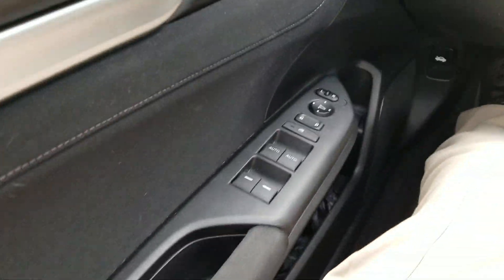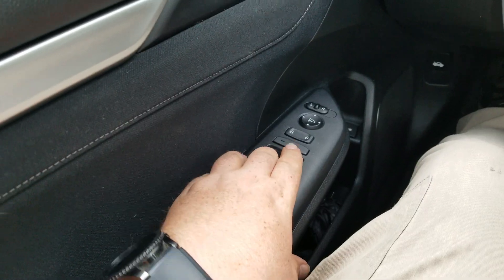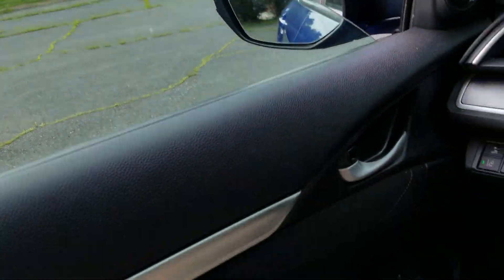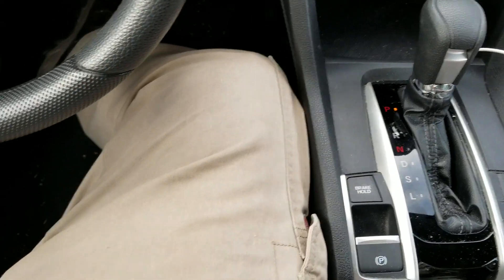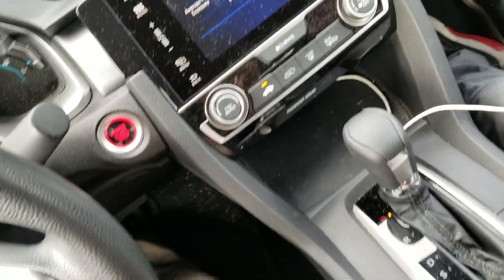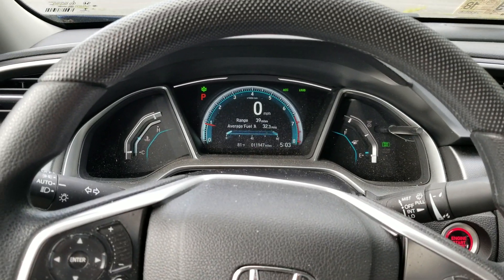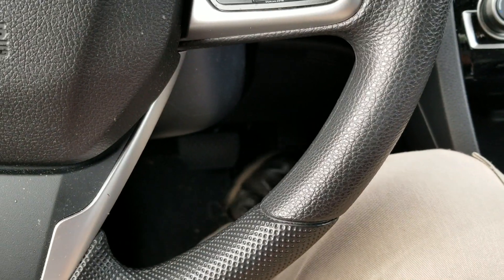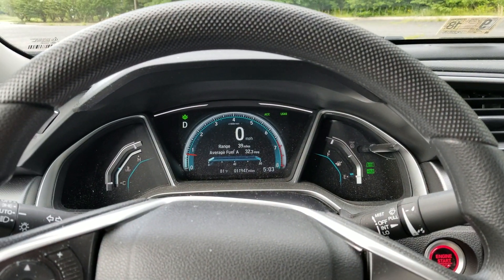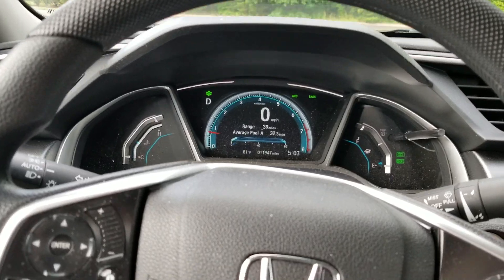The front two windows are automatic — automatic down and automatic up. We've got the brake hold feature, which is pretty cool. We'll put our seat belts on to show you. You press the brake hold button, it shows up on the dash, you put it in drive, and it will stay right there without your foot touching anything until you hit the gas. As soon as you hit the gas, it starts to move.